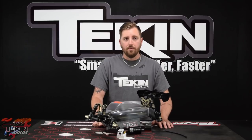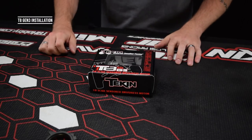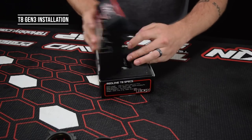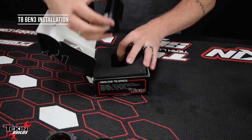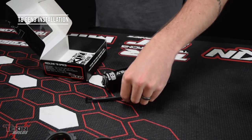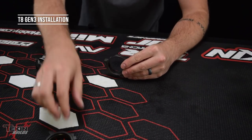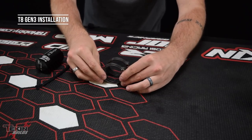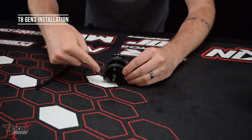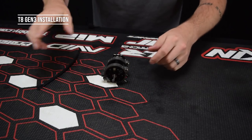Starting with our motor — this is our Gen 3 motor that we're going to install in our 1/8-scale buggy kit. We've got the Gen 3, this is a 1900 KV motor, and we've also got the shielded sensor wire. This is TLR's new motor mount setup. The motor actually slides through these clamps and then you tighten this screw down and that clamps down on the motor and holds it nice and secure.